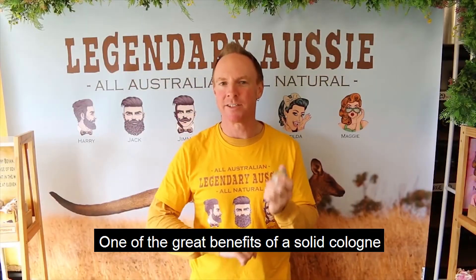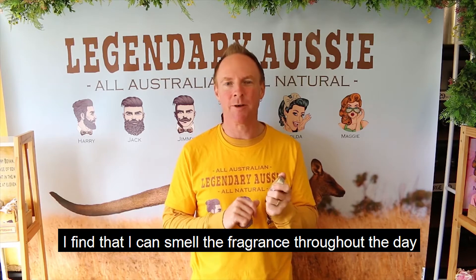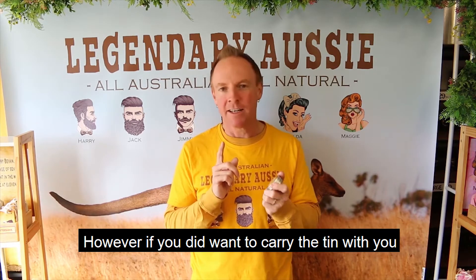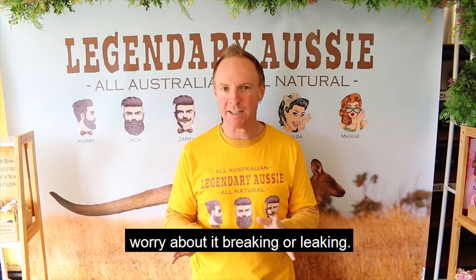One of the great benefits of a solid cologne is the long-lasting fragrance. I find that I can generally smell the fragrance throughout the day. However, if you did want to carry the tin with you, it's very easy. You can just put it in your pocket, put it in your bag — you don't have to worry about it breaking or leaking.